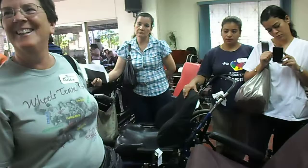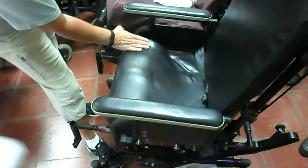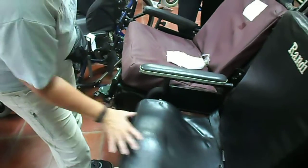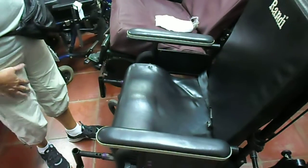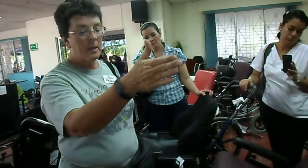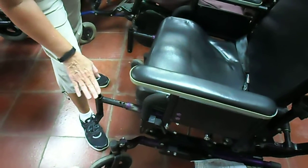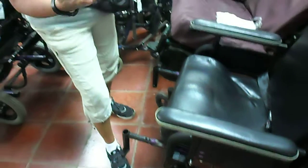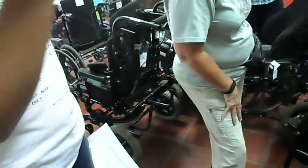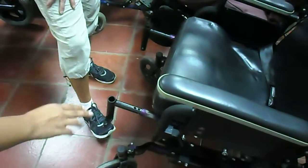Sometimes it works, sometimes it doesn't — so you try it and you see. This also has a little bit of contouring in the seat: it's cut out for the legs with a little bit of pommel in the middle to help them stay centered, spread out that base of support and give them more control. Remember we were talking about trying to maintain a knee angle of 90 and a hip angle of 90 — all of that. This is set up with holes here so that we can actually move where the footrest is attached in order to get more flexion or less flexion. Dependiendo de cómo sea mejor para mantener esa postura.